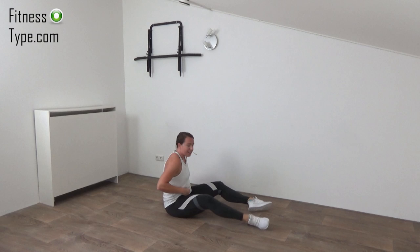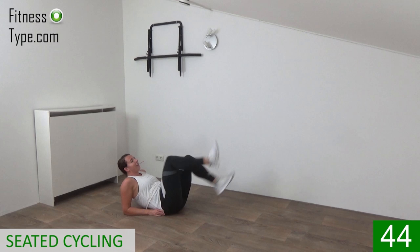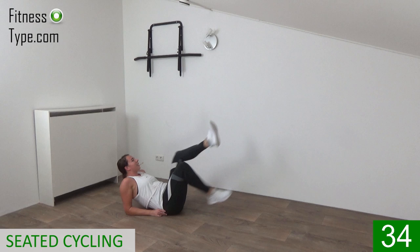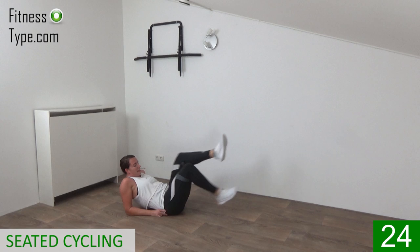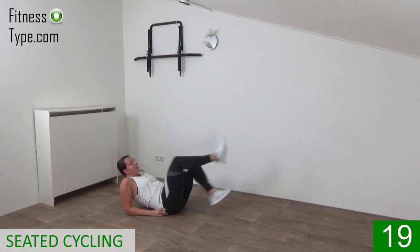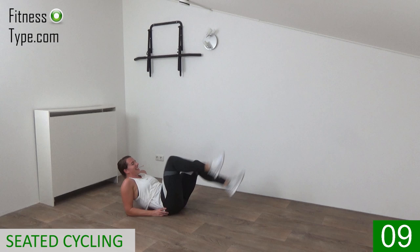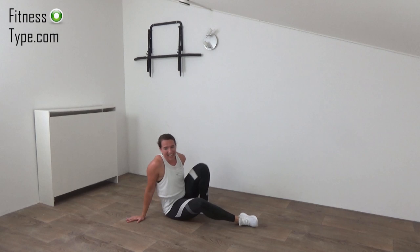Go to the floor — catch your breath. Going over for the seated cycling exercise. Elbows or hands on the floor — choose your option. Engage your abs, belly button in, and just cycle. You're on your bike, cycling — just cycle around, feel the burn in your abs. Come on, circle your legs. Keep going — circling, circling. Feel the burn in your abs — and that's it. Release and come on up for the next exercise.